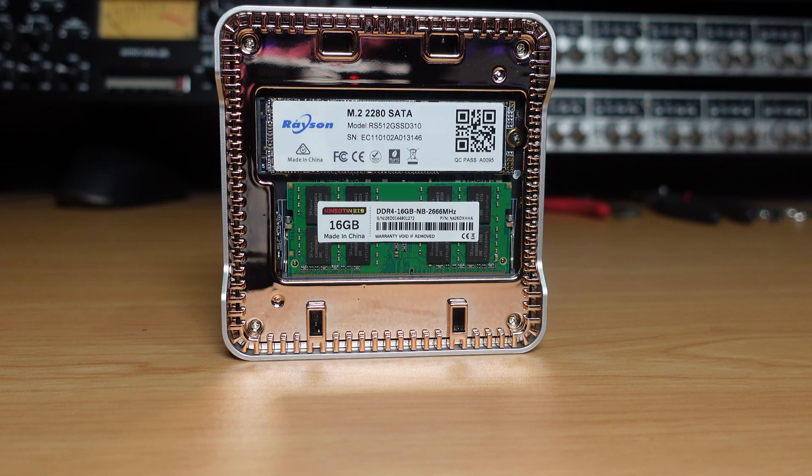One cool thing about this computer is that you can access everything very easily. All you have to do is pop the little top off, and inside is everything you can access. So if you want to change the memory or anything else in here, go for it — it's right there, easy to access and easy to change out.